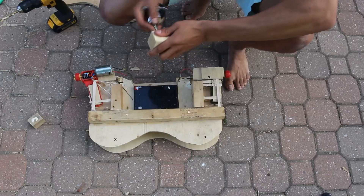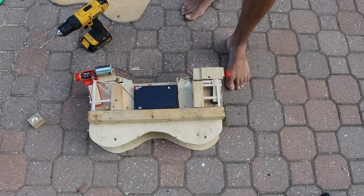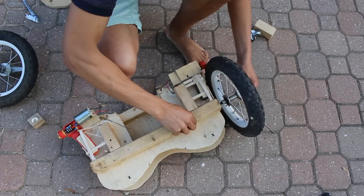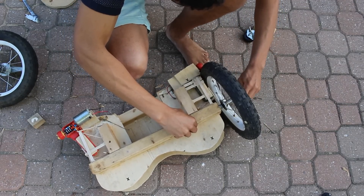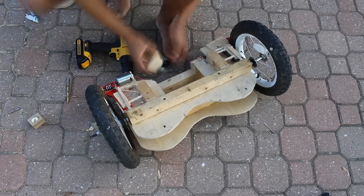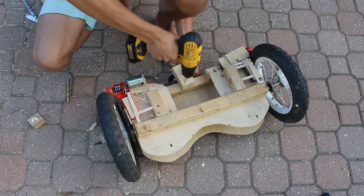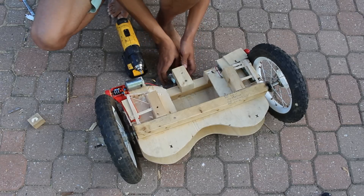Now I get a small rotating wheel and screw it into a small piece of wood. This is going to be a back wheel to help give us stability. Once I put the big wheels back in, you can see what it looks like — and this will be the main frame of the hoverboard.